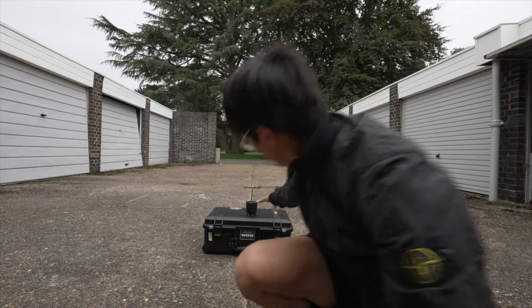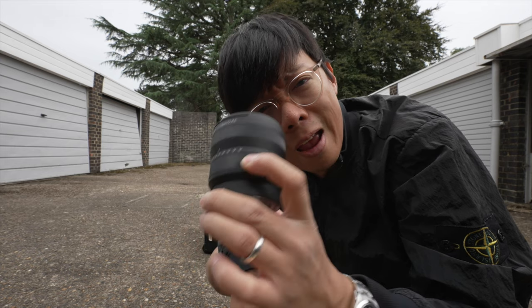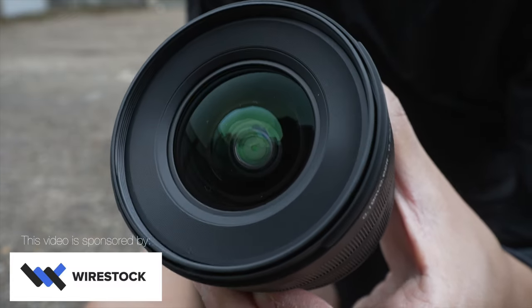What have we got over here? It's a brand new lens from Tokina — the 11-18mm f2.8. Oh my, what a large aperture you have, which we'll have a look at in a minute. But first, the sponsor of this video: Wirestock.